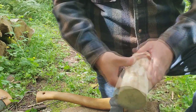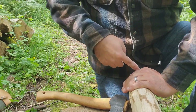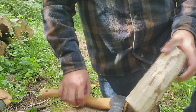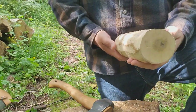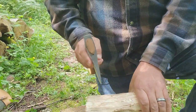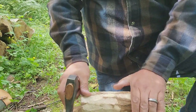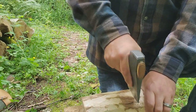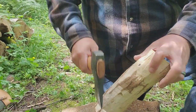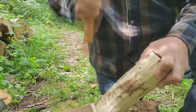A lot of times I'll use hand measurements in the field. The width of my hand from the end down is going to be the length of my taper. Just pick your preferred side, give yourself a mark there, come over to the other side — and you've got two marks to roughly guide you down. Then you just get to chopping.